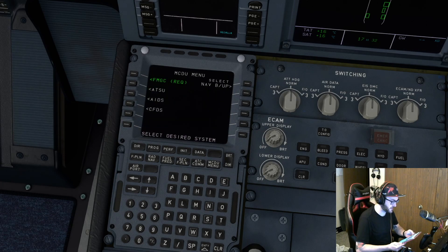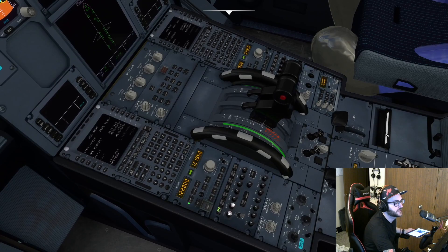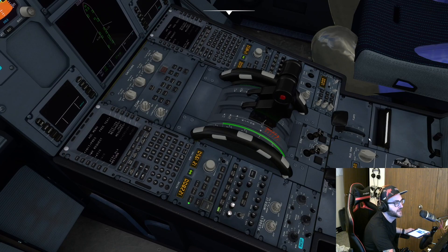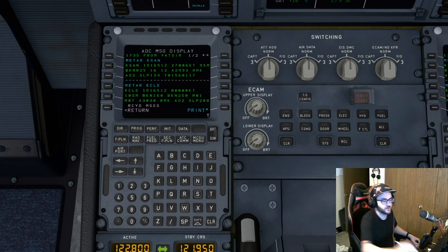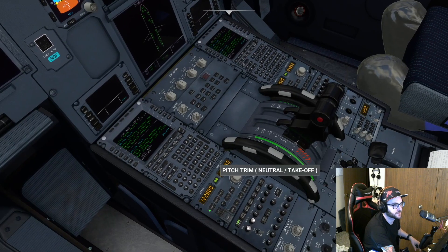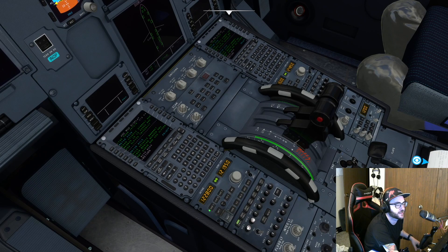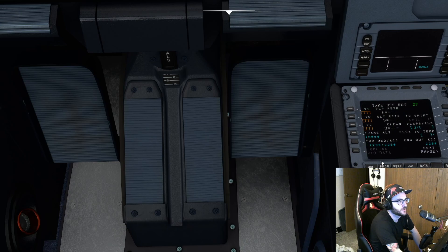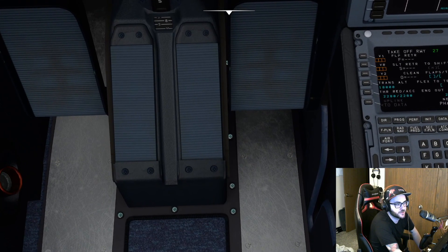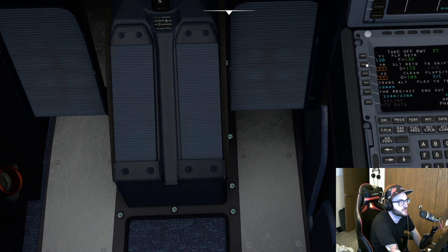So with that done, we need to get our weather data, which we could listen to or we could do it the super cool way. Check this out — we've got the data right here, or I can hit print and that's going to print out right there for us. So we can have that data. Now that we have our weather, we're ready to go to the performance tab. We know the outdoor temperature and we set our V-speeds by just double clicking on these soft keys here.